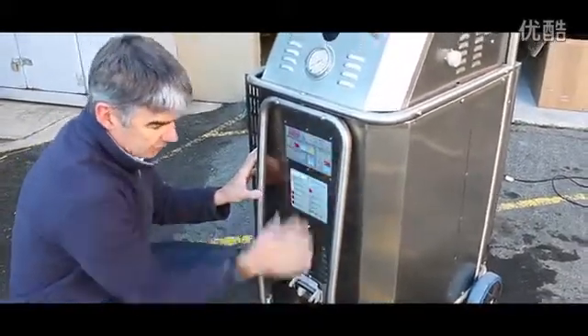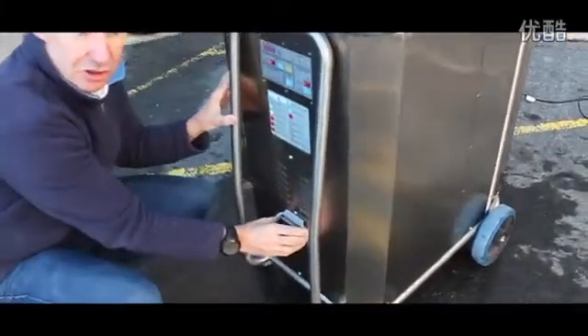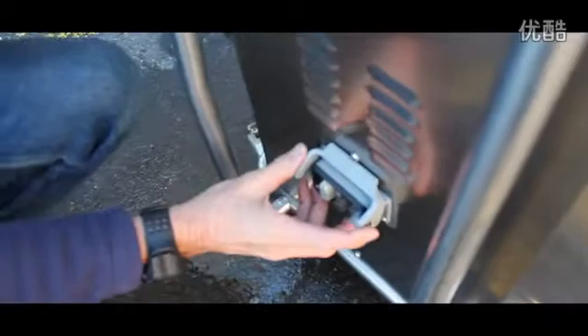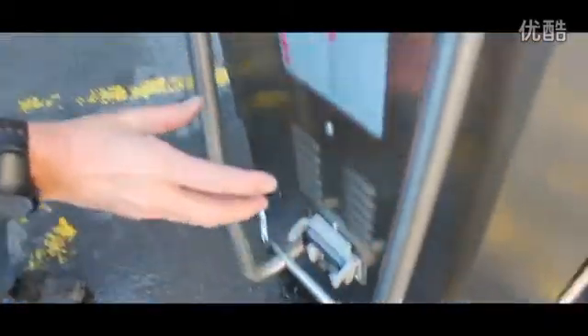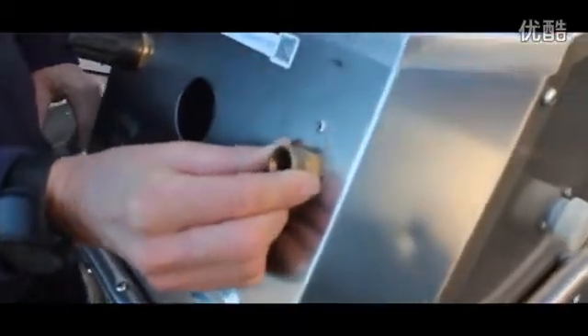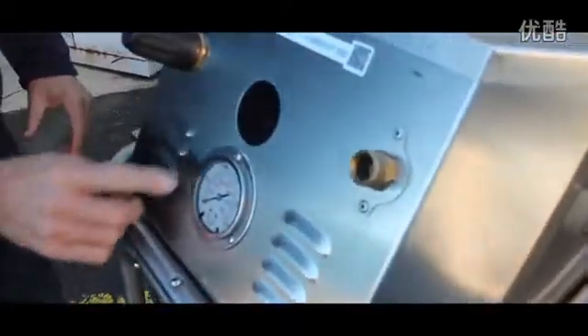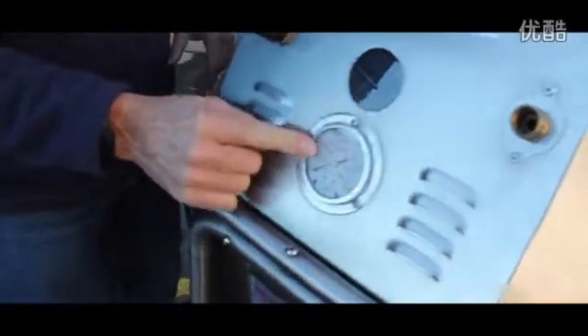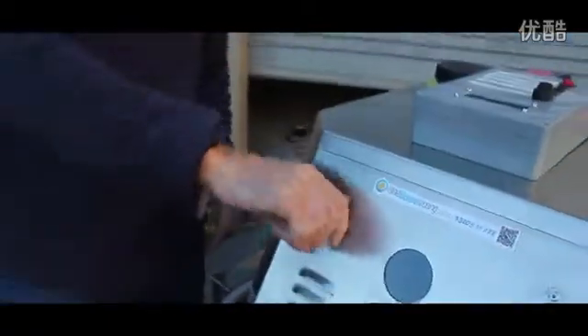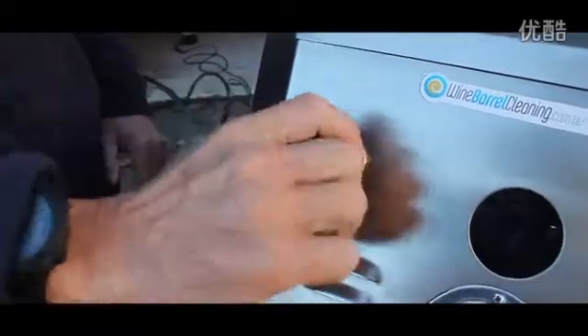Here we have the control panels. Here we have the steam connection, which is down here. Here is the water connection for the pressure washer. Here is the dial — the gauge for the pressure washer — to tell us what pressure the pressure washer is at. And this is the adjustment for the pressure washer, which adjusts the amount of pressure that it has.